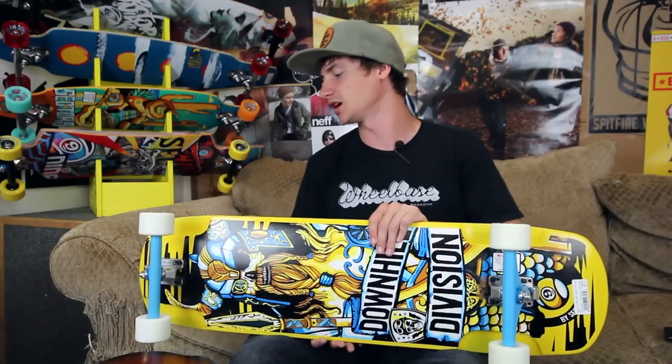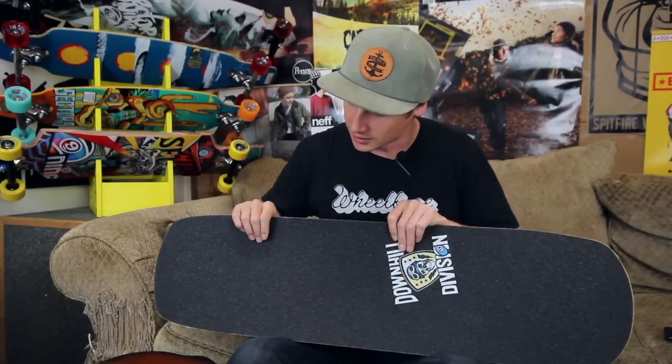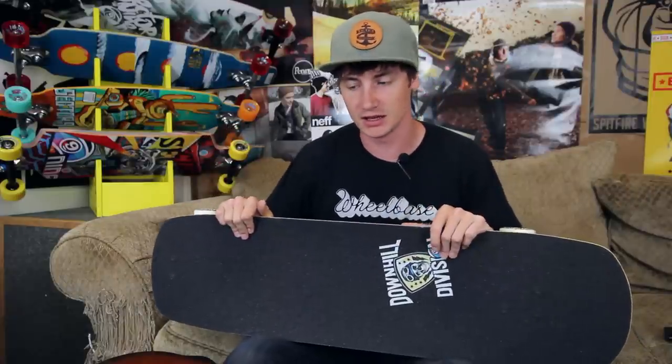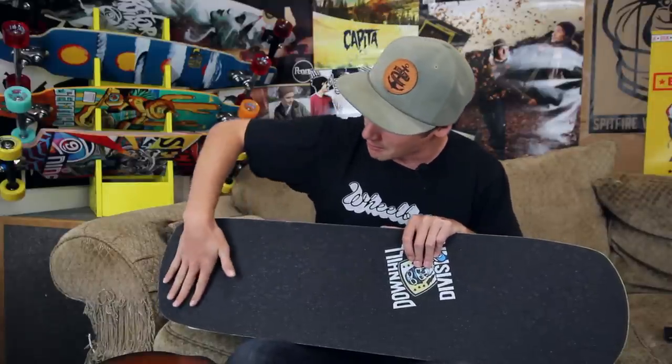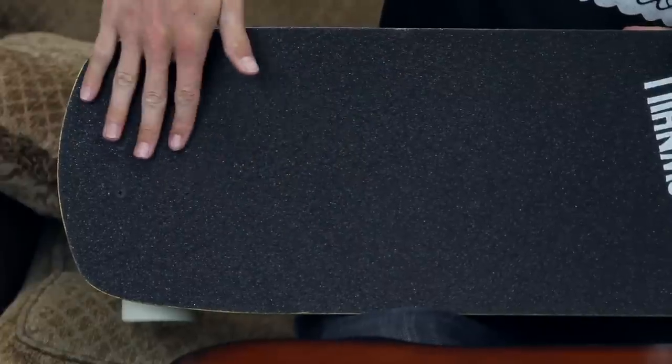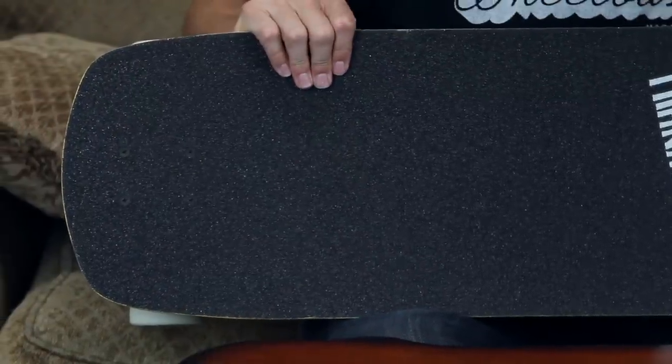The coolest thing about this board is the concave going on right here. If you're familiar with the Sector 9 Daisy, that is now the Aero — this is basically the old Daisy mold. It's a pretty mellow rocker drop, but it's got just enough of a rounded spoon shape in there to really give you something to wedge your feet into, but it's not so extreme that it's going to push into your foot and feel funny. I'm a huge fan of this mold and I've spent a lot of time on it.